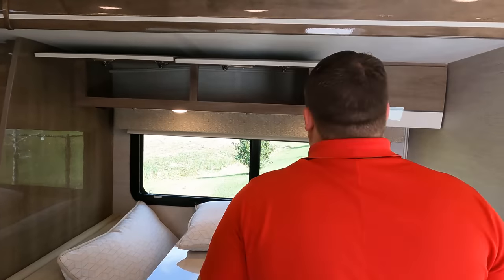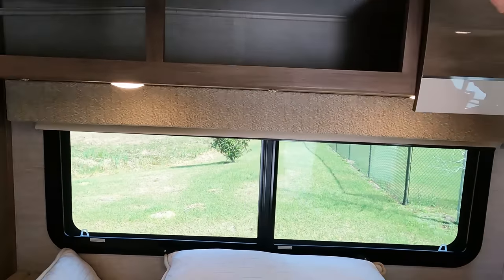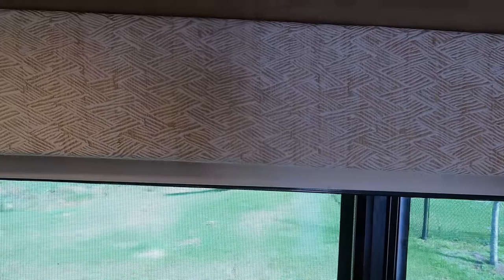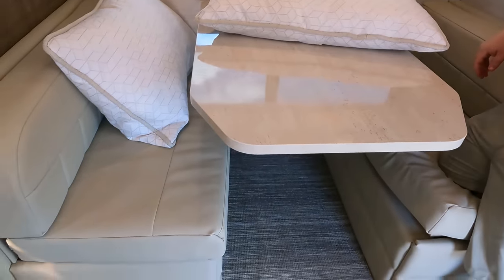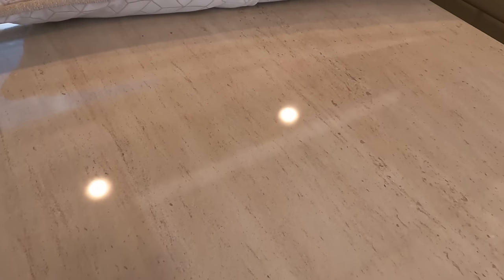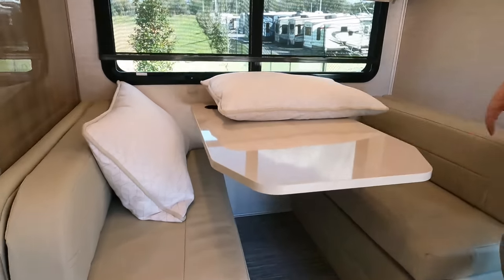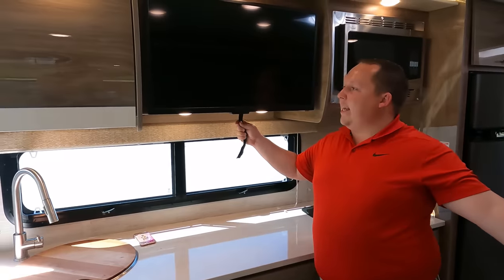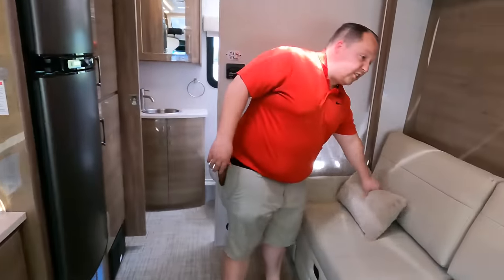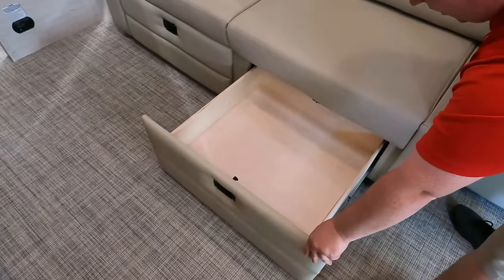Over here in the living room area above the dinette — love the Euro look, nice and shiny, clean. We have daytime shades and privacy shades — I love how it has both. This dinette does have cup holders and it does drop down to make a bed. Over here kind of in the kitchen area is where your TV is — centrally located between the dinette and the sofa. And here is your sofa — it does murphy down into a bed, which we'll show you in a minute, and there are storage drawers underneath the sofa.